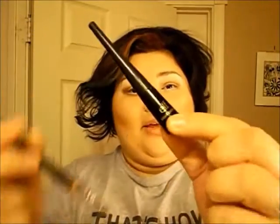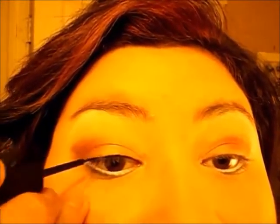Now we are done with our shadows. If you have any fallout, just clean your brush and use it to sweep off the fallout. For my eyeliner today, I'm going to use both pencil liner and liquid liner — both came with the kit. The pencil liner also comes with a little sharpener, which is really cute. I'm going to put the pencil liner on my lower lash line, just about halfway. For the liquid liner, try to be gentle about it and take your time. Don't rush yourself because you'll definitely mess up.